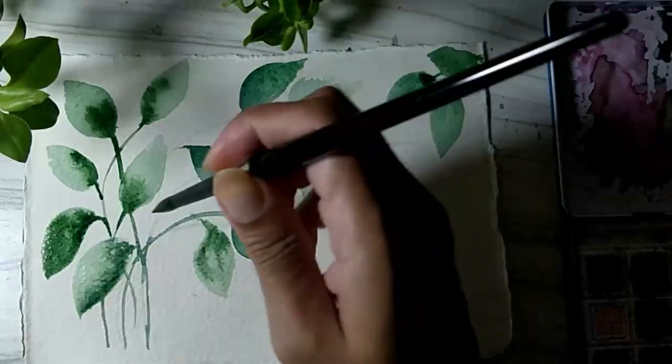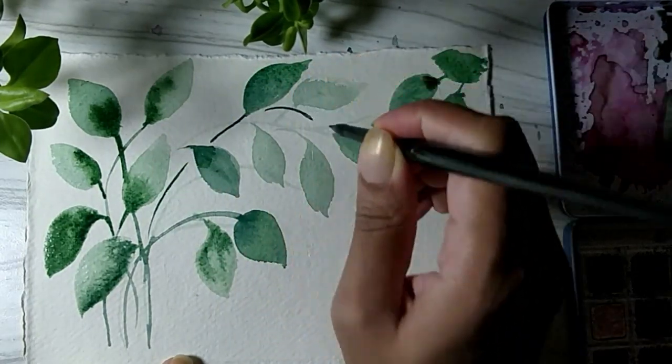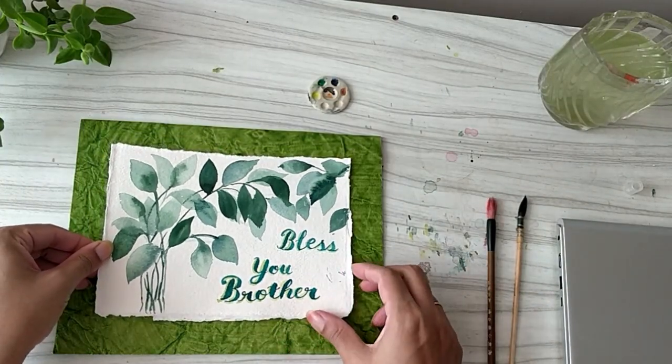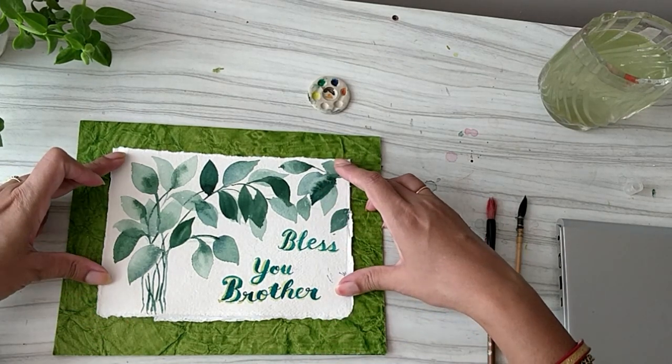Would you like to paint a personalized card for your brother on Rakhi? In this video we are painting a watercolor greeting card for Rakhi. However, this tutorial can be used to create a greeting card for any occasion. I'm Prabhasini and on this channel we together explore art by making it simple. So let's begin.